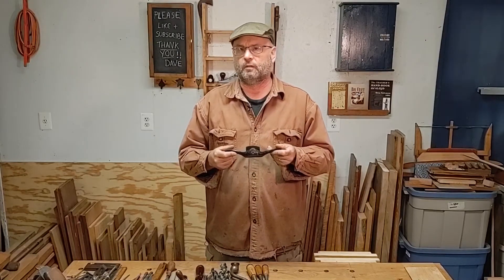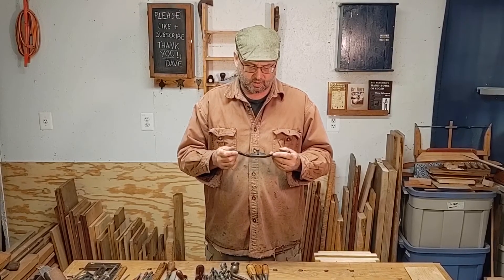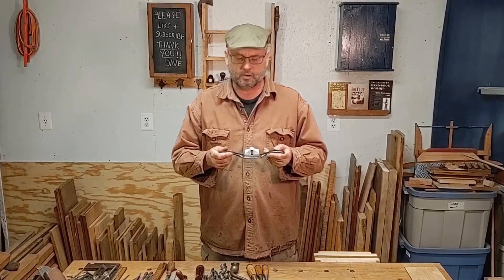This is probably one of the most fun tools in the shop for a child to use — this is a Stanley 51. There's also a Stanley number 151. I just happen to have this one that's from the 1930s.